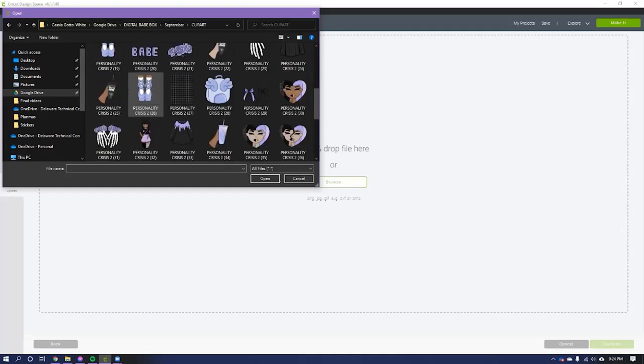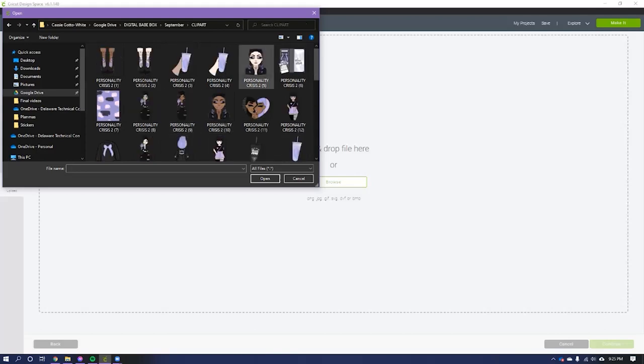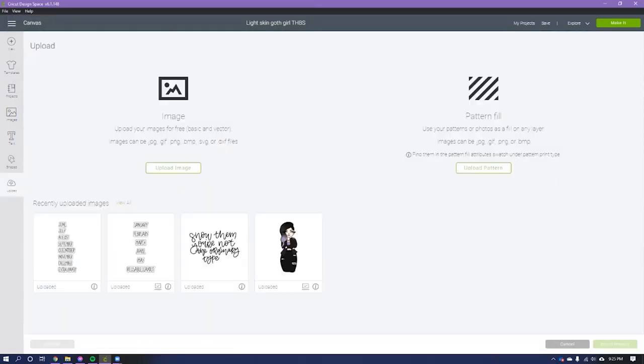I had sticker paper so I could hand-cut, which is what I've been doing. But now that I have a Cricut, I can actually print these and make my own stickers when I've run out. I'm going to use the September Babe Box — Personality Crisis 2 — as a quick example. I'm here in Cricut Design Space on the Windows version, and I went to Upload, then Upload Image.